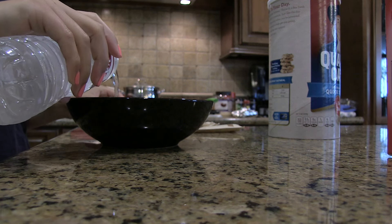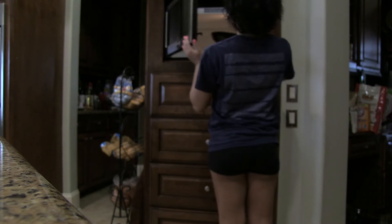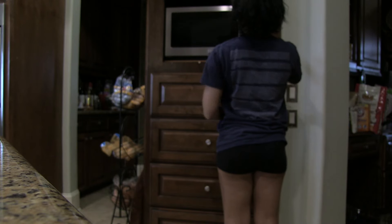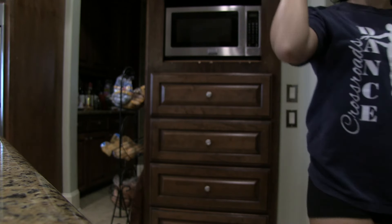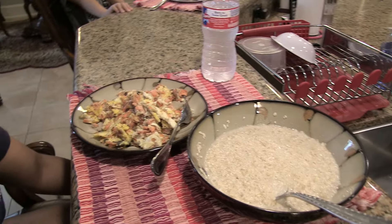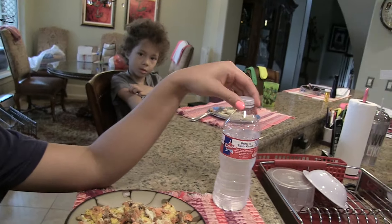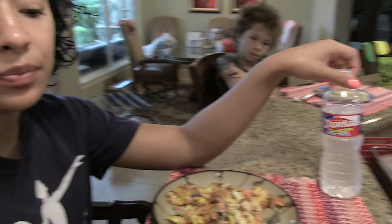I put it in the microwave for a minute. If it seems a little bit too watery, I put it in for another 30 to 45 seconds. I just got done making my breakfast — so I have the oatmeal here along with the scrambled eggs and salmon, with a cold bottle of water.